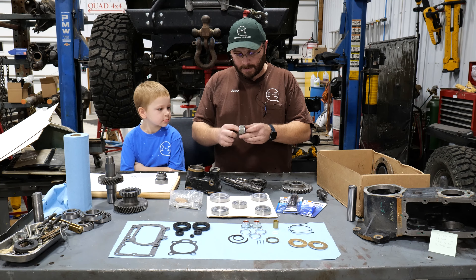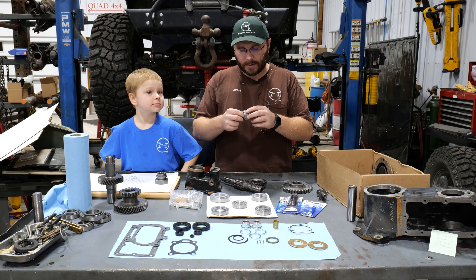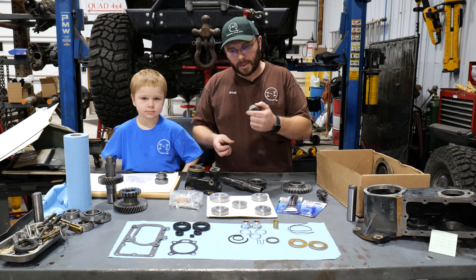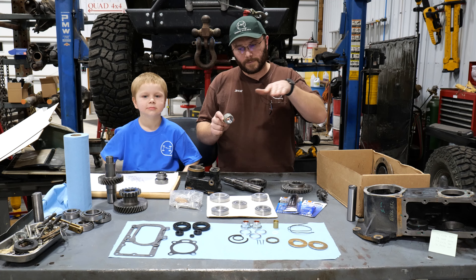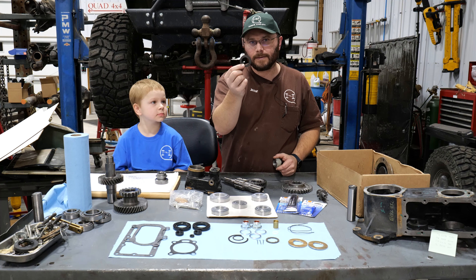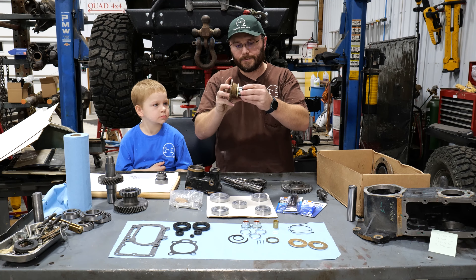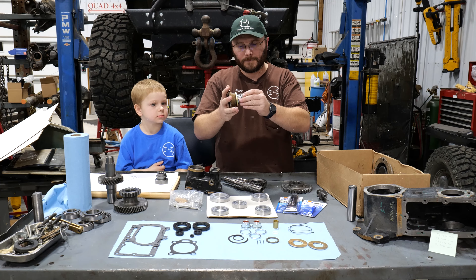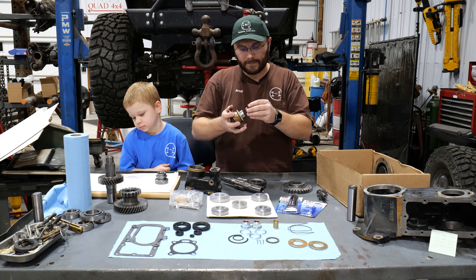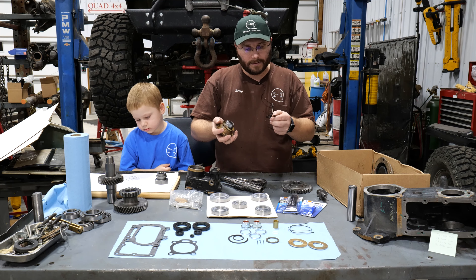A couple of other things you want to look for is wear on the plastic driven and drive speedometer gears. It's the right plastic for the job and shouldn't have any issue — they're always oiled, essentially below the oil level in the bottom of the transfer case. But it is something you want to check. Don't forget about the little oil baffle that goes on right behind the drive gear for the speedometer. This is sandwiched on the rear output shaft behind the yoke, and really all it does is keep oil from being washed directly into the seal. If you forget to put it in it shouldn't be an issue, but just be aware that it's there.